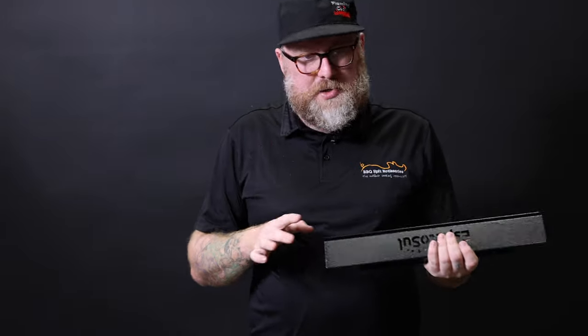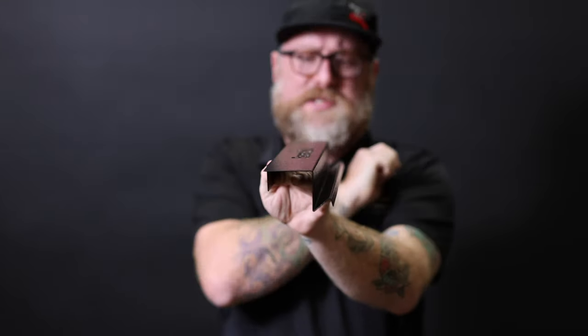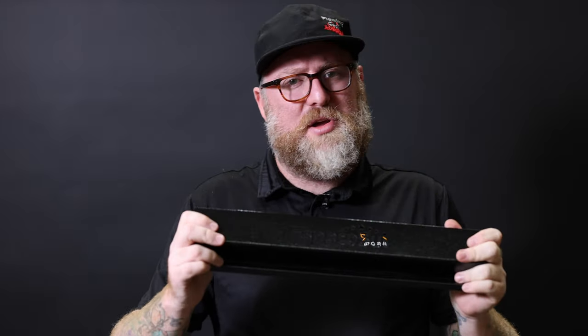Now, if you're worried about clipping the Espeto Sul onto your barbecue, there are three different racks you can use. This is for a 57-centimetre kettle style barbecue — it literally sits over the lip, and the Espeto Sul sits right inside there, so you can actually line up multiple rather than just having the one on there. This is a cool little bracket, and like I said, it comes in three different sizes, so you've got your barbecue covered.